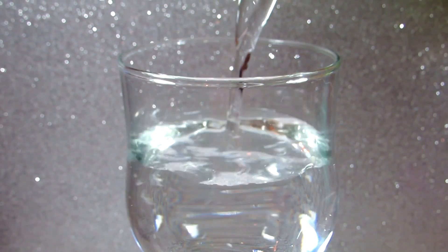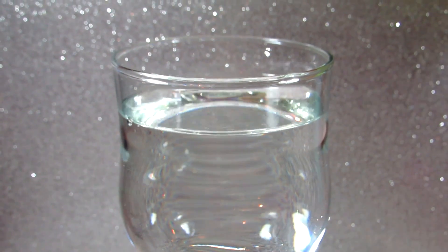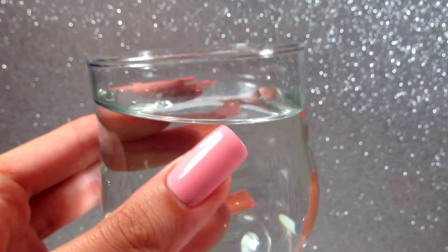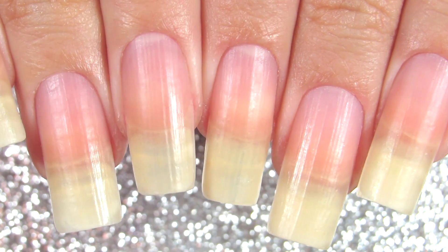Drinking a lot of water helps. I'm someone who doesn't really like drinking water — as weird as that sounds, it's the truth — so I always literally force myself to drink water. You can add some fruits to it or anything like that just to drink more.